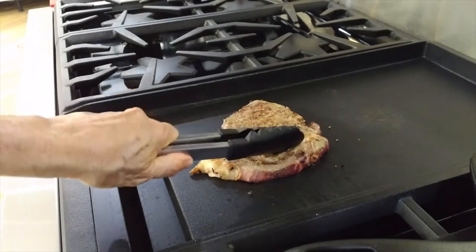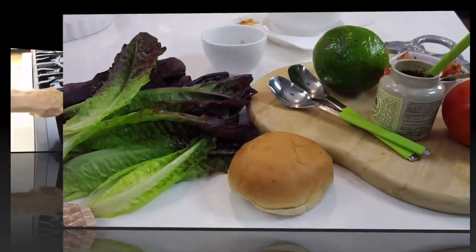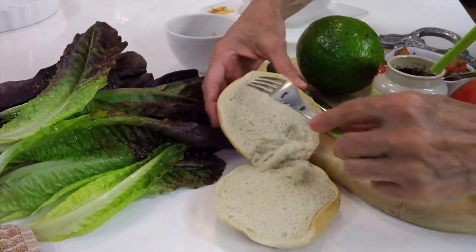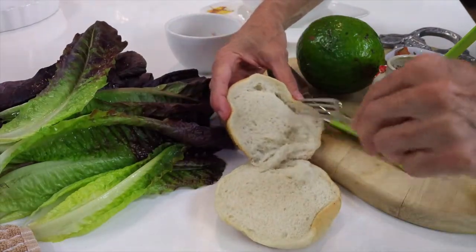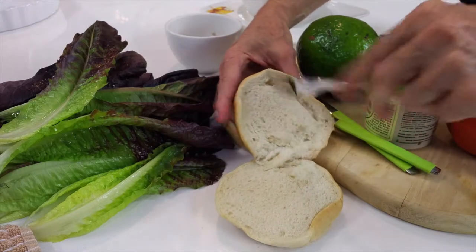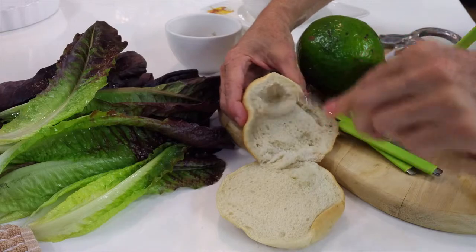Here we are reheating a piece of beef that I had left over. The trick is to use a very hot grill or pan so that it reheats fast. We have our hamburger bun and here comes one of Chef's hot cheese tricks.